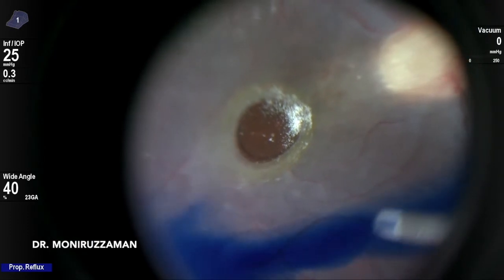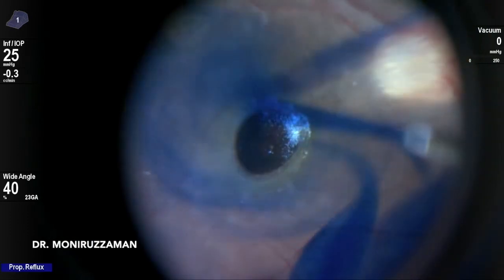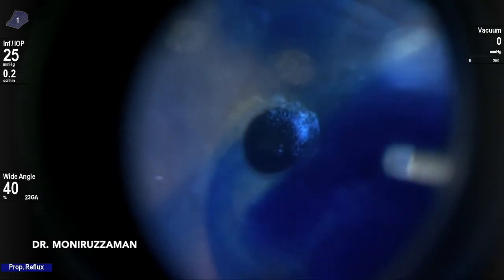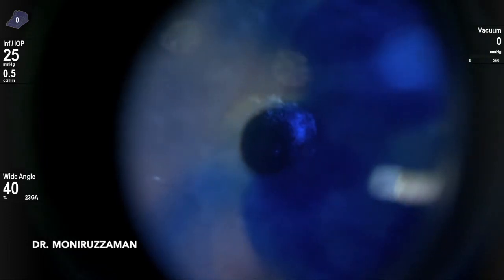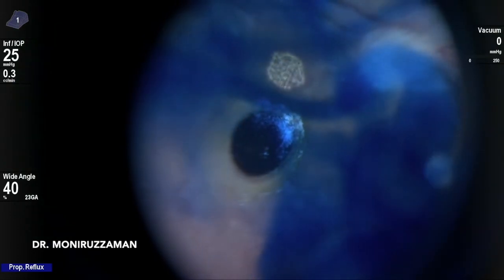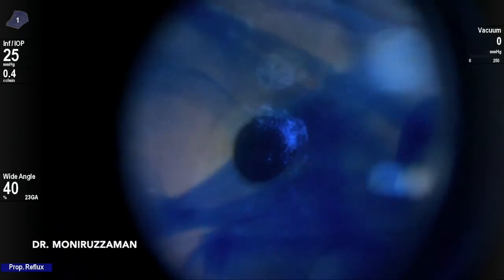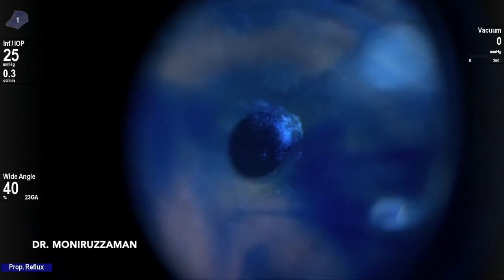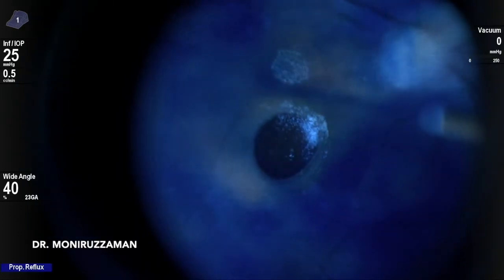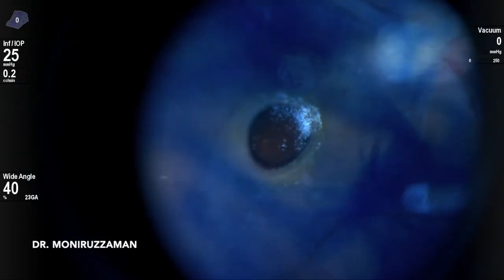For staining, I use a soft tip. I take in the dye within the soft tip by suction and inject it slowly by proportional reflux mode. It gives me the opportunity to go much closer to the retina and stain it in a very controlled way. Complications related to jet flow can be avoided by this method.